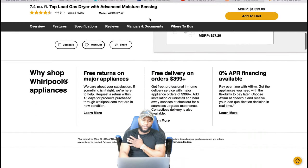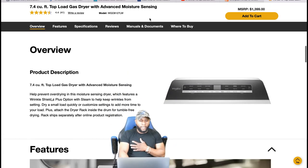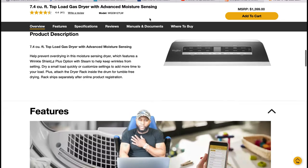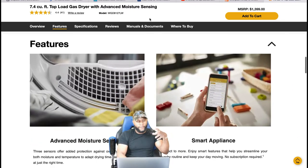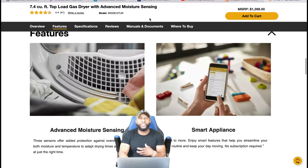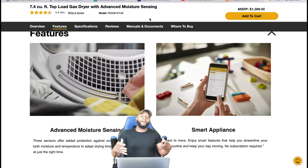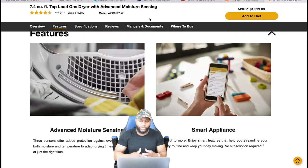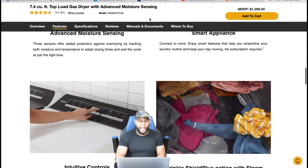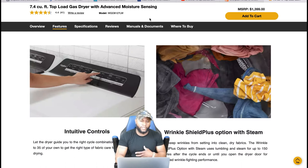Again, this is just a basic introduction so you can see a couple features with this appliance. Product description: we talked about the 7.4 cubic feet. Some of the features include advanced moisture sensing. This appliance is a smart appliance as well, so you can remote start and communicate back and forth with it through an app, and we're going to discuss that when we talk about the functions and features.